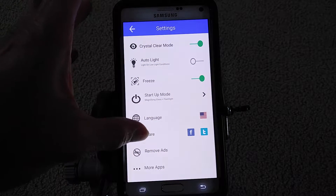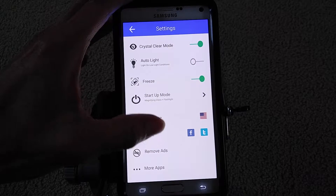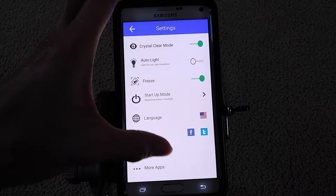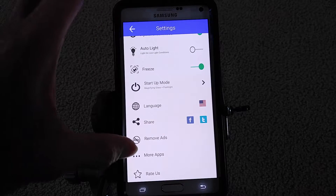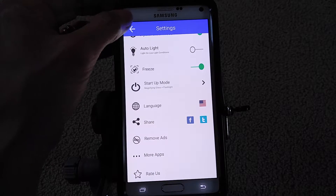You can also share this app on Facebook or Twitter. You could also search for more free apps or rate the app.